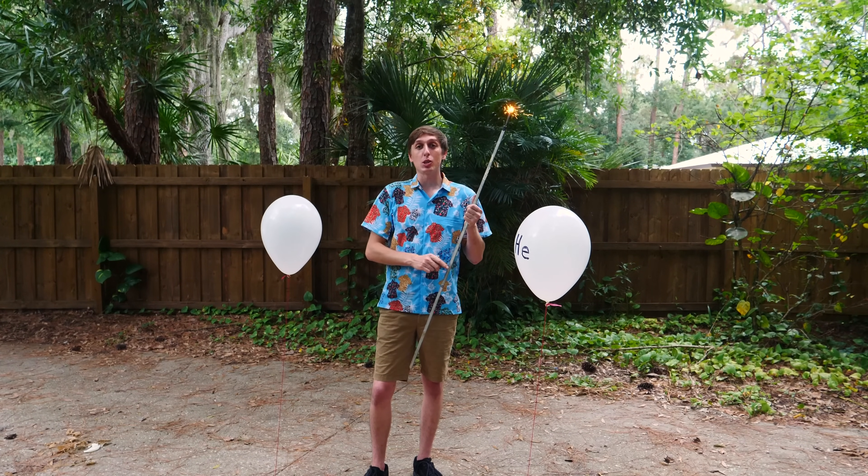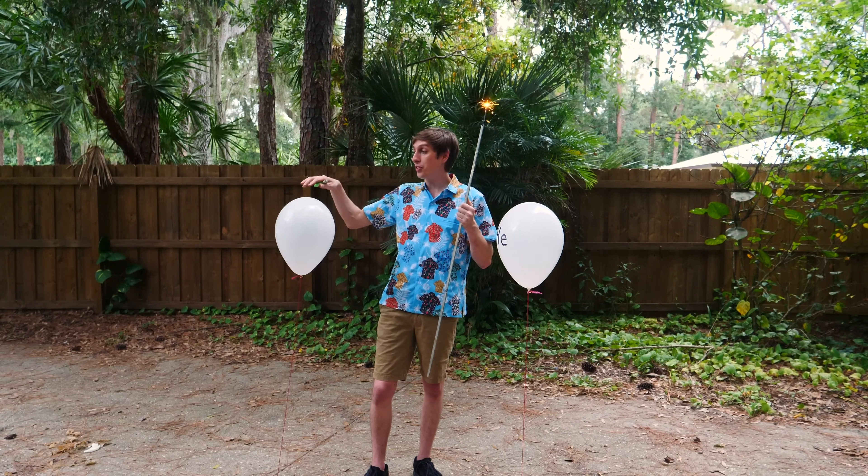Hey guys, back here it's Scientist here. Today we're going to be doing some interesting demonstrations and experiments with methane gas.